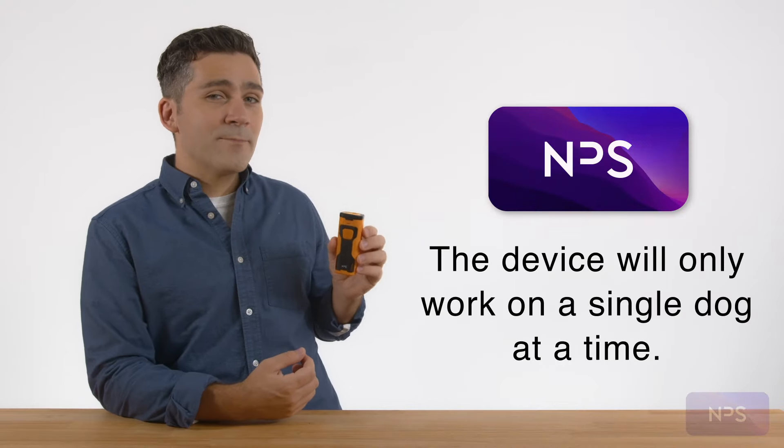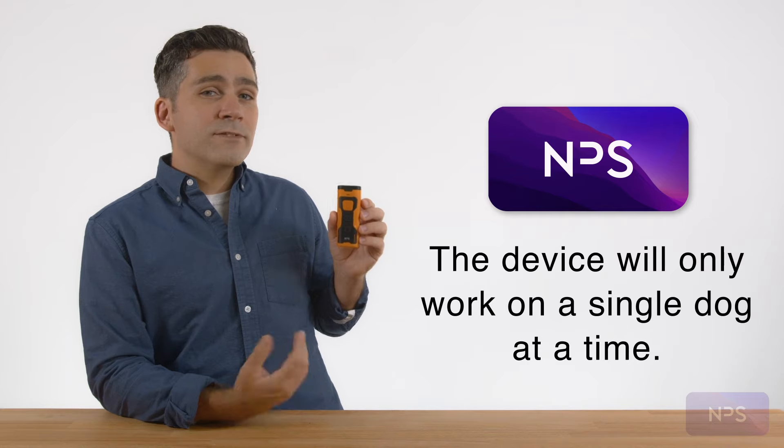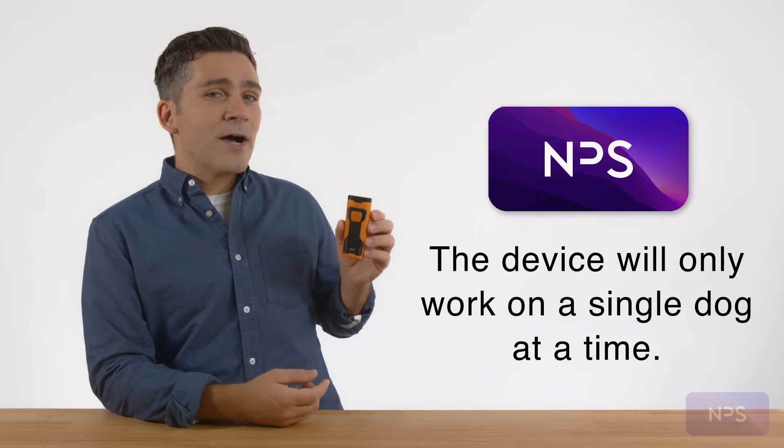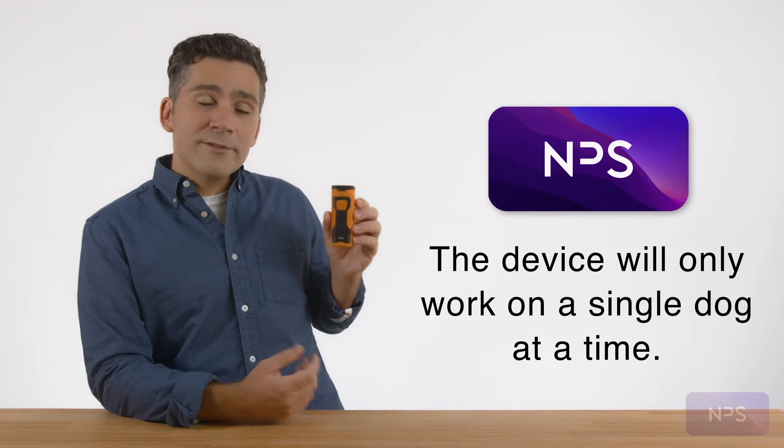Here are a few tips. The device only works on a single dog at a time. Due to the highly focused sound, ultrasonic tones, and light beam, it's really only possible that one dog at a time can be affected by its use.